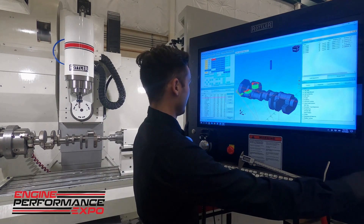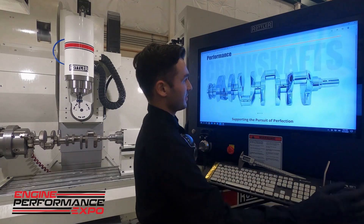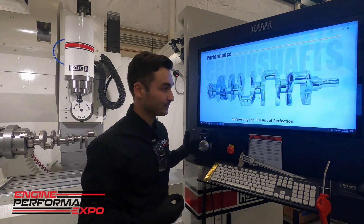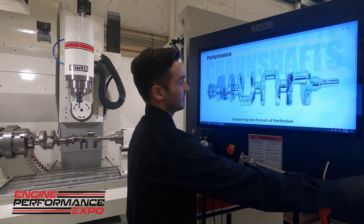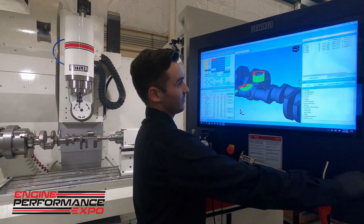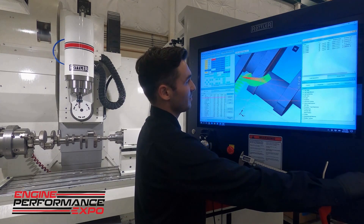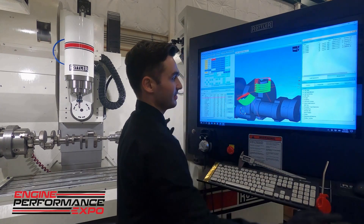Just to give an example, we're here on Kali's crankshaft, and the feature we're going to be doing today for this demo — I believe it's called an arrow wing — is basically just a profile on the counterweights. Those counterweights, we just want to profile it back on the leading and trailing edges. We made a model and imported it into our software, and that lets us set up these relieved features and put some toolpath on here to go down and profile back the edges.